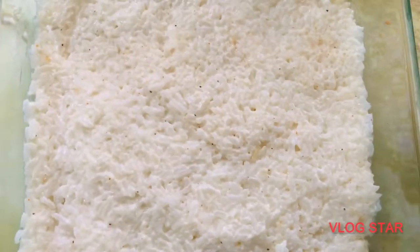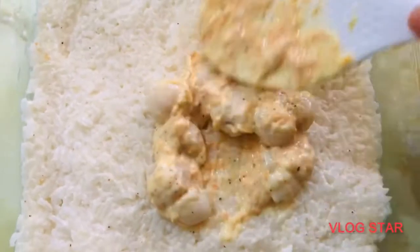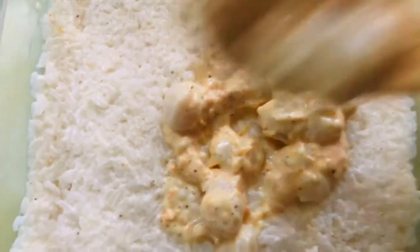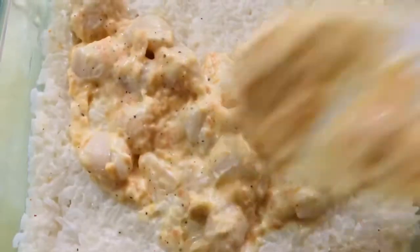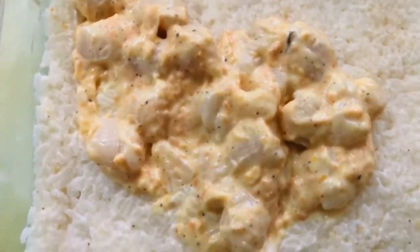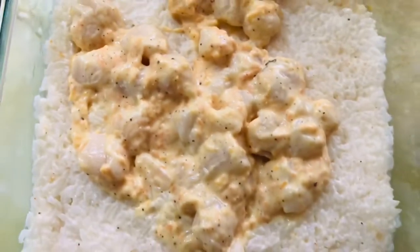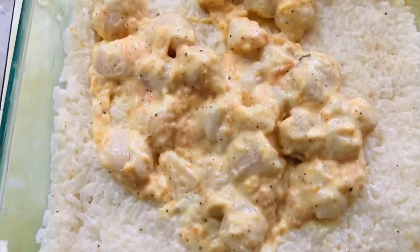We give it a thorough mix. Then we have our prepared sushi rice in the baking dish — we top it off with our scallop mixture and make sure that we evenly spread the scallops on top of our casserole or baked sushi.